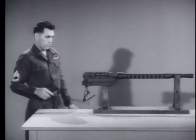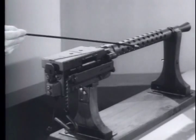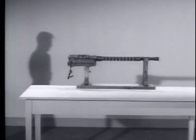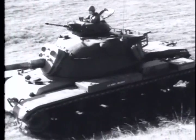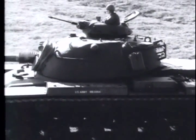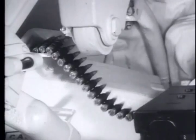The M73 machine gun weighs 28 pounds and is 34¾ inches long from the flash hider to the back plate of the receiver. The muzzle velocity is approximately 2,800 feet per second. The chamber pressure is 50,000 pounds per square inch, and it has a maximum range of 3,750 meters. Its cyclic rate of fire is between 450 and 500 rounds per minute, and it is fed from a disintegrating metallic link belt from either the left or right side. The M73 fires the standard 7.62 millimeter NATO cartridge, slightly shorter and lighter than the caliber .30 cartridge.